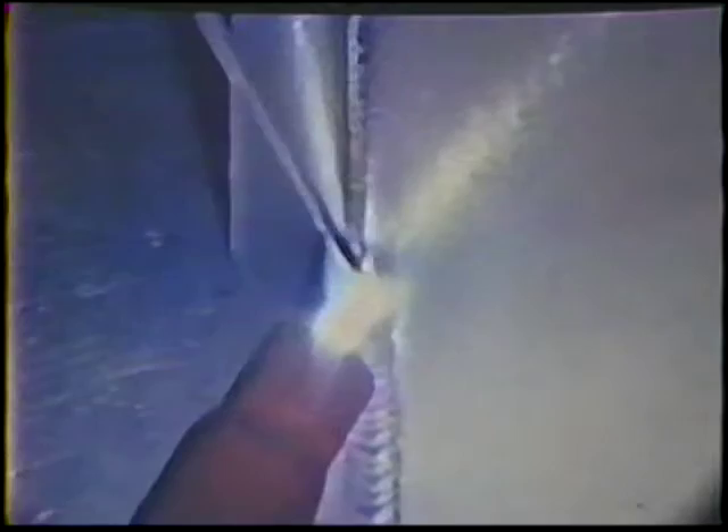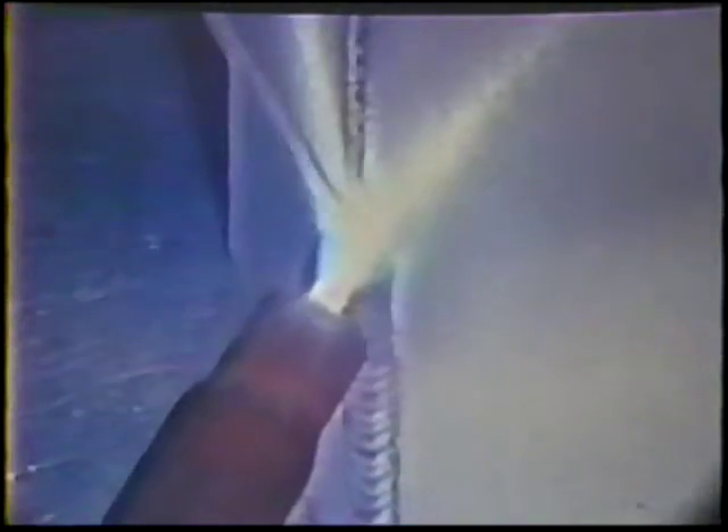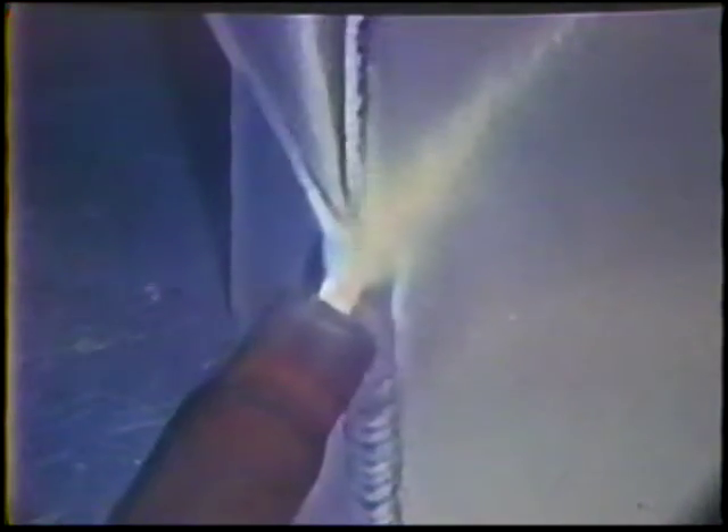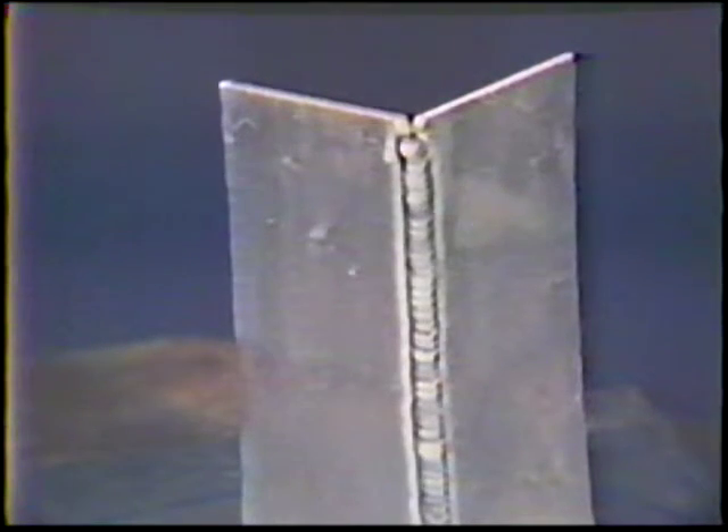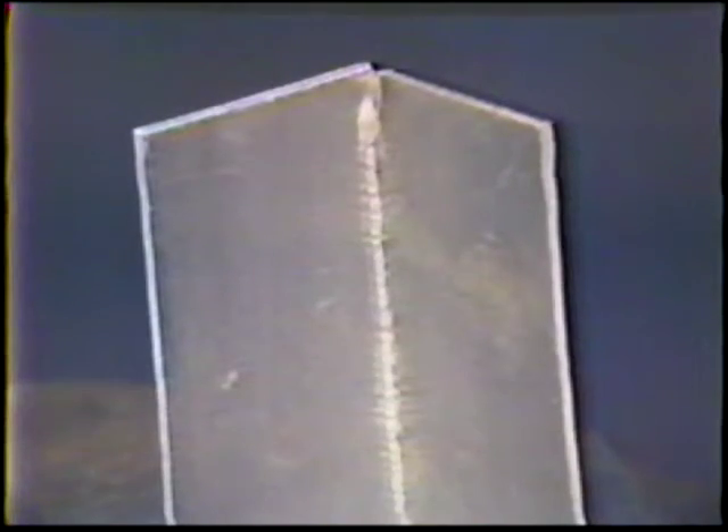Carefully control the combination of travel speed and current to produce a consistent bead width for the entire length of the joint. The finished bead should be slightly convex and about two electrode diameters wide. A small bead will be formed on the root side to indicate full penetration. Inspect the weld and then continue practice.